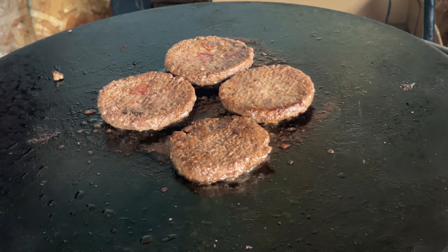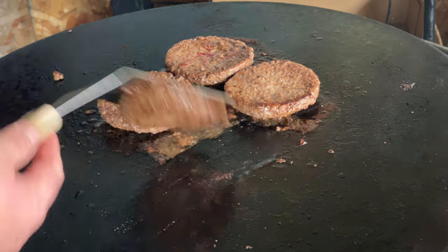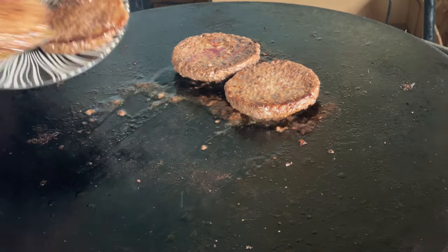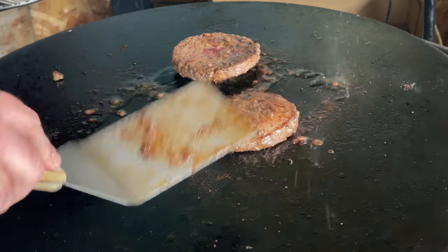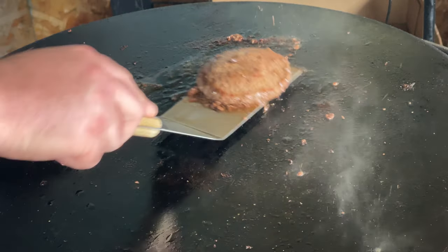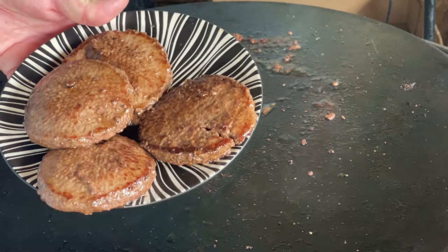We're about 10 minutes into this cook and I think it's time to take our burgers off. I did check the temperature inside — they're coming in at about 165 degrees. I just want to let these things sit for a little bit. We let our burgers rest for about 10 minutes. I think it's time to build this, man, because the excitement for me is just all over it.